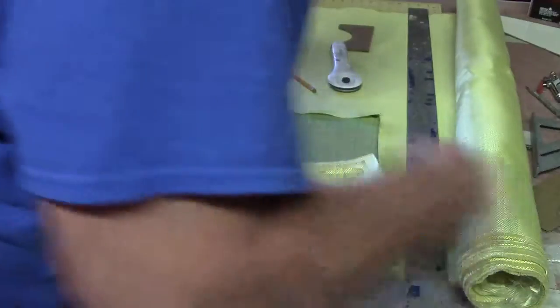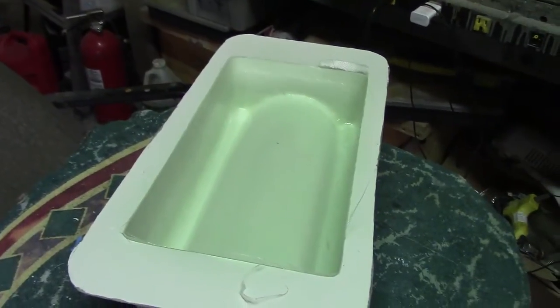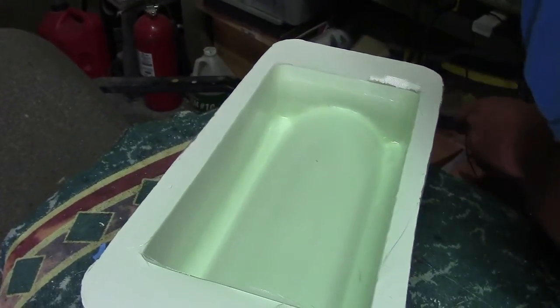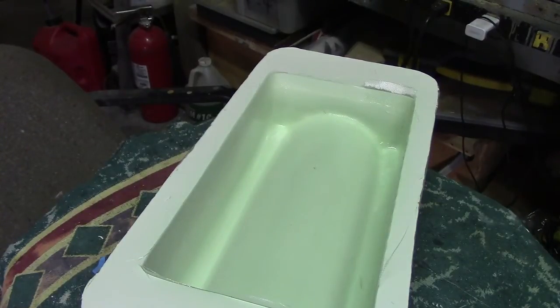These are all my pieces for both tanks. Now, this first layer of my three-ounce — that's set up for a little bit.